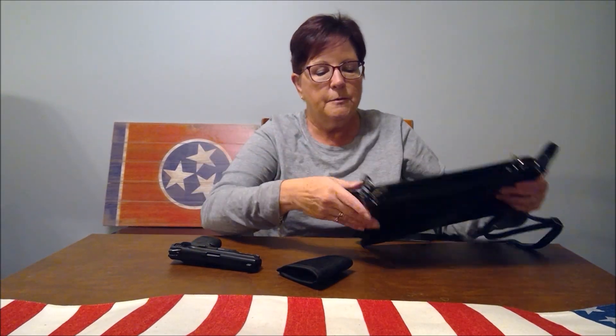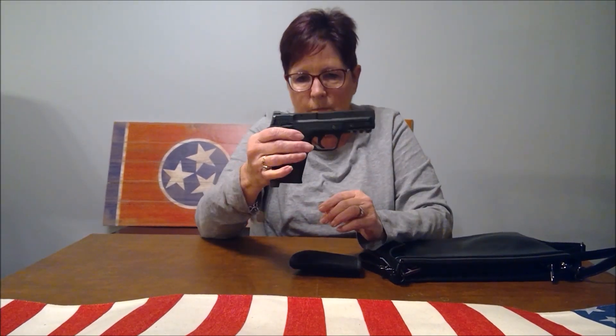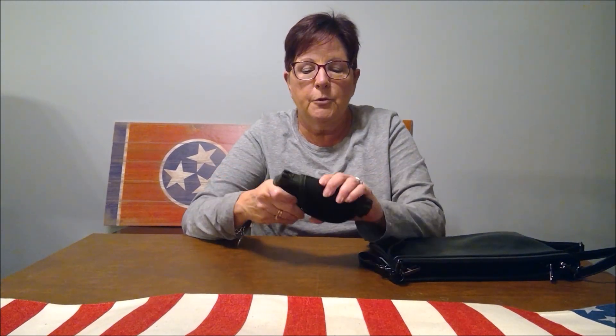You get a little holster that has velcro on both sides — completely covered in velcro. This is my Smith and Wesson MP Shield 380, and it's unloaded. So you put the gun in the holster like that. That's my 380.